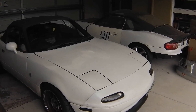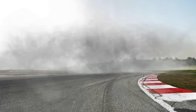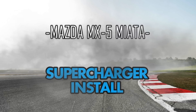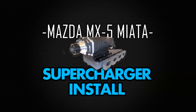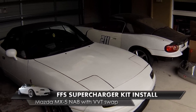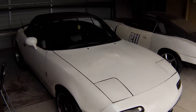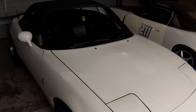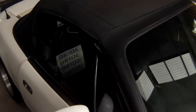We're going to install a fast-forward supercharger kit into this NA8. The car currently has a full NB8B swap. That includes the VVT motor, a 6-speed gearbox, and it's running a 4.4 Torsen diff.